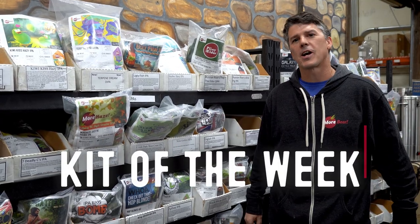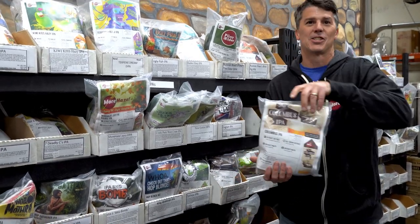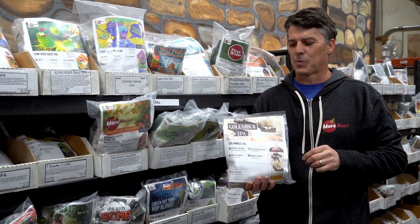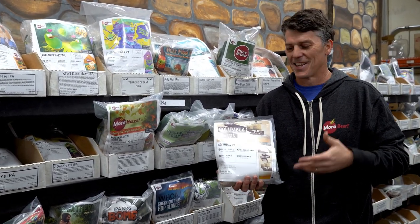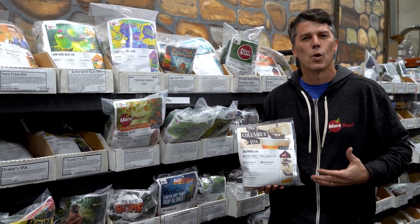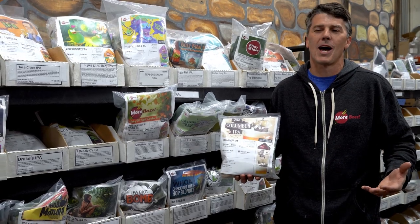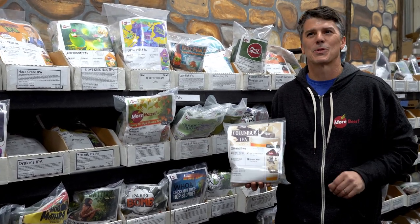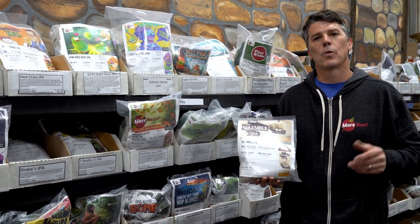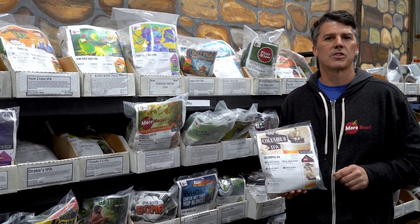This week's Free Beer Friday Kit of the Week, randomly drawn, is the Columbus IPA. This beer is not focusing on the Explorer Columbus — this is focusing on the Hop Columbus. This is one of my favorite old school West Coast style IPAs that we sell. Just absolutely delicious. And when all the hop shortages happened, Columbus was easy to get and this beer rocked it, so it got us through that shortage. If you want to win, click the link below or go to morebeer.com/FreeBeerFriday and enter the weekly giveaway.